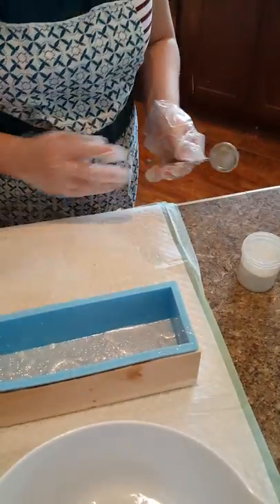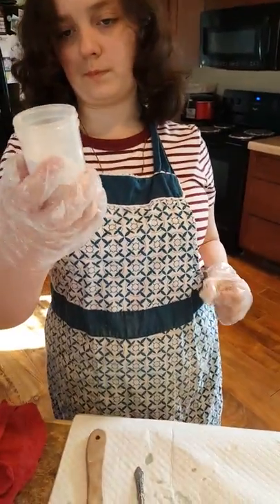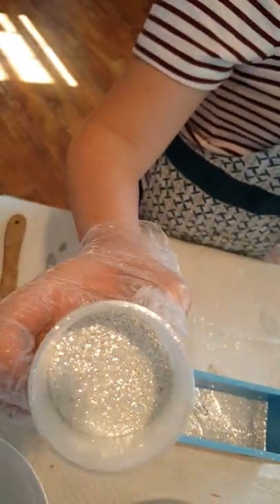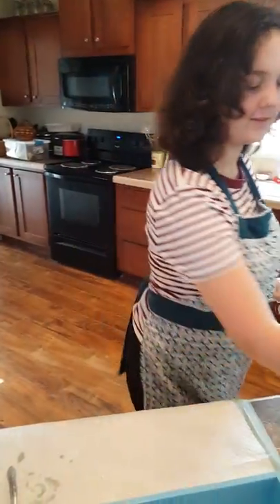We forgot to tell what that is — this is Nurture Soap Super Sparkles. There's glitter everywhere, so put the top on it so you don't spill it.